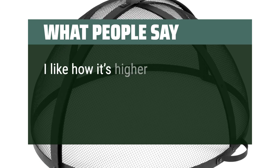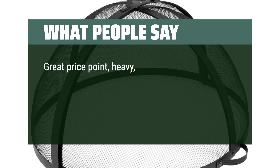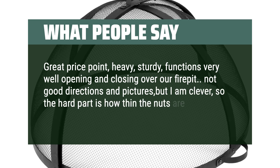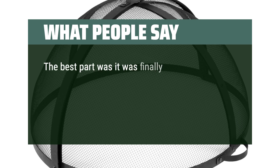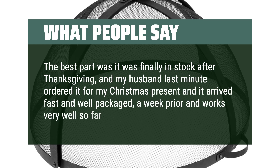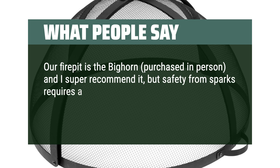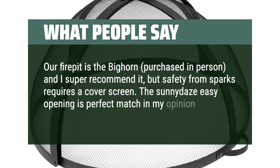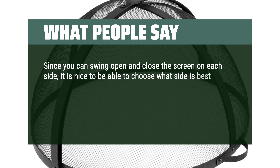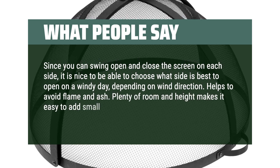What people say: 'I like how it's higher for larger firewood pieces. Looking forward to no loose ashes flying around.' 'Great price point, heavy, sturdy, functions very well opening and closing over our fire pit.' 'Not great directions or pictures, but the hard part is how thin the nuts are — easy to cross-thread while assembling.' 'It arrived fast and well packaged, and works very well so far — very happy with it.' 'Our fire pit is the Bighorn. Safety from sparks requires a cover screen, and the Sunnydaze easy-opening design is a perfect match. You can swing open each side, so you can choose which side to open on a windy day. Plenty of room and height makes it easy to add small branches when doing yard cleanup too.'